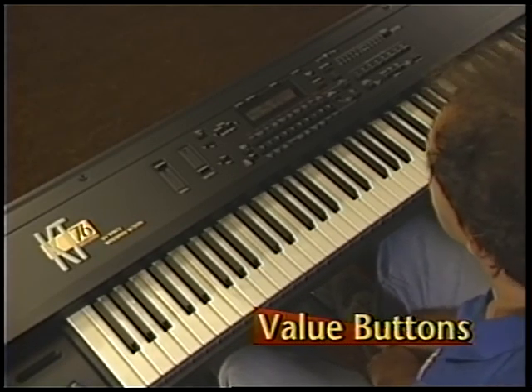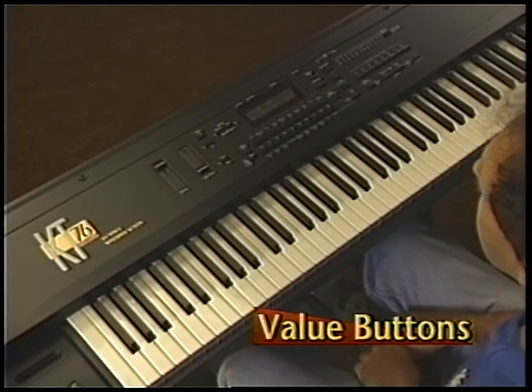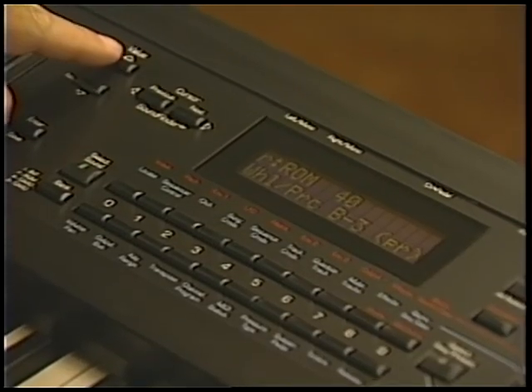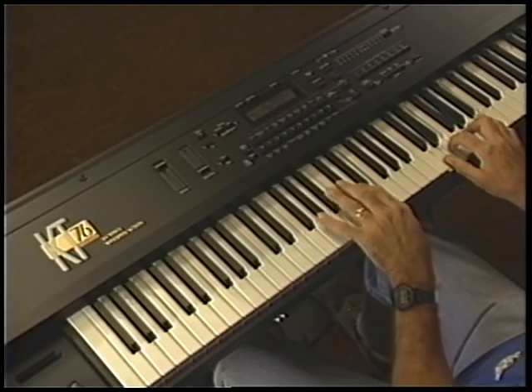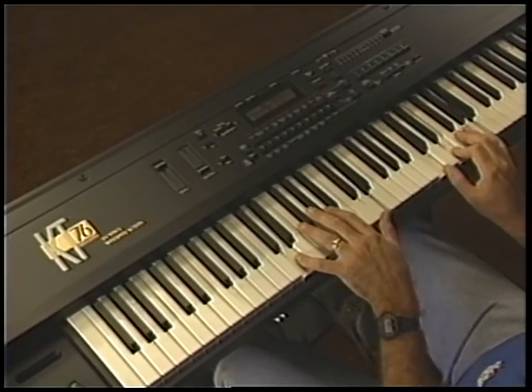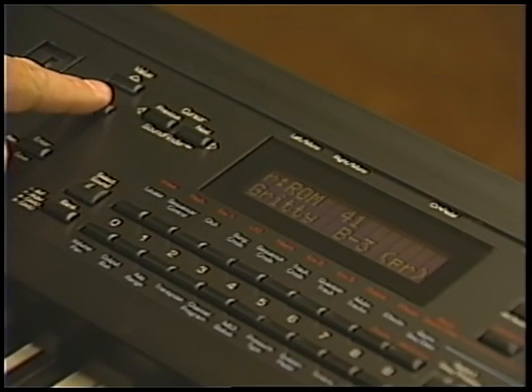Another way to select sounds is with the upper and lower value buttons. Pressing the up value button takes you to the next higher page number and sound in the ROM bank. Pressing the down value button takes you to the next lower page number and sound within the bank.